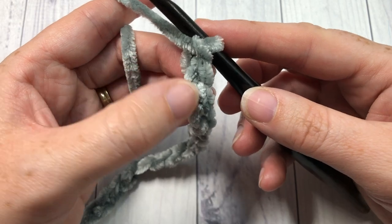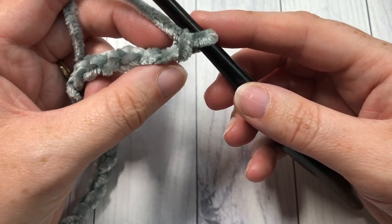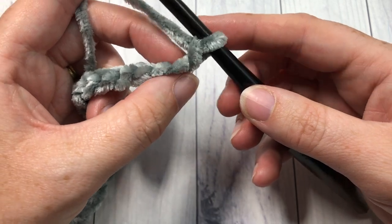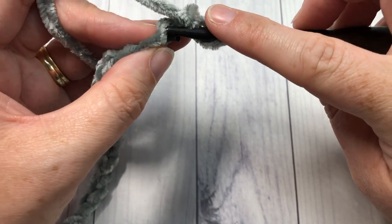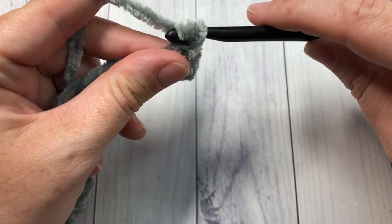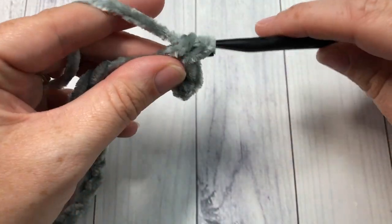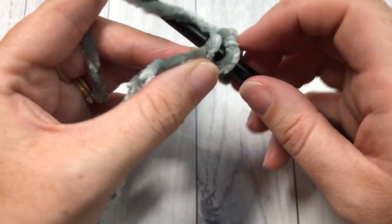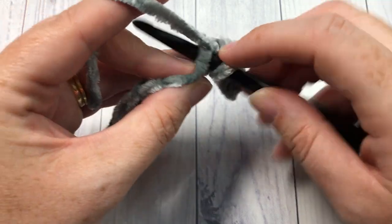Once you have your foundation chain worked to the length you require — or 153 stitches — you're going to work one row of single crochet stitches beginning in the second chain from your hook. Work one single crochet in each stitch all the way across. At the end of this row you're going to have a total of 152 single crochet stitches.